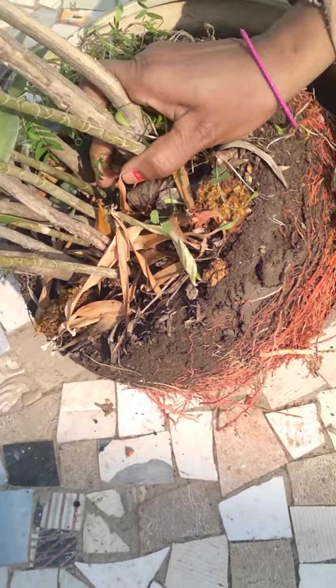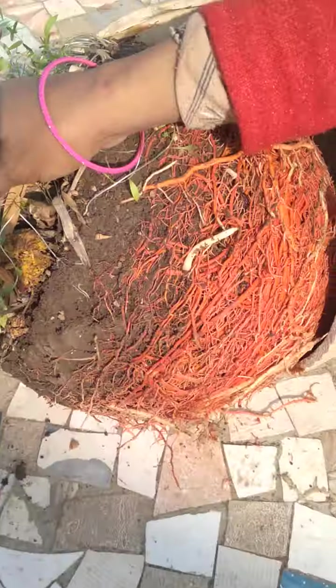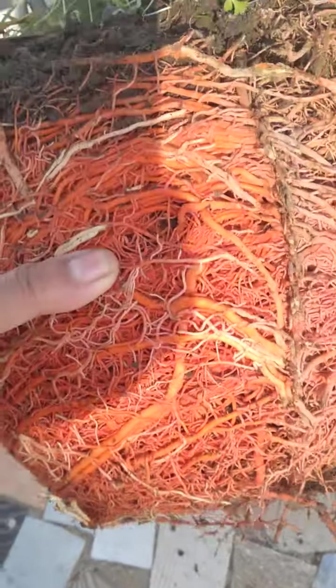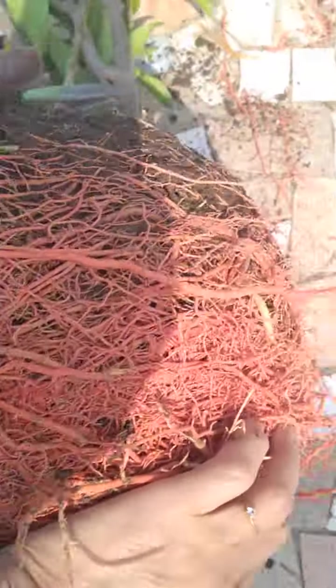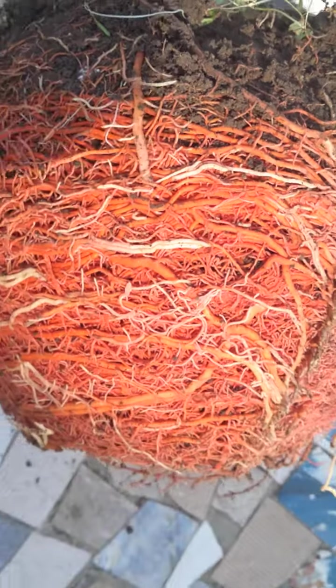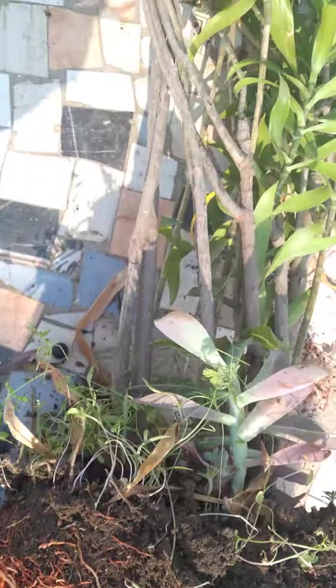We will remove the tree from the ground. Now you can see the tree. The tree has become the tree. If we don't remove the tree, the tree is like this. You can see the tree.